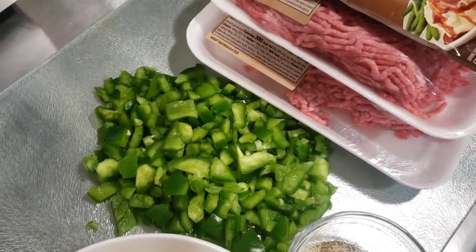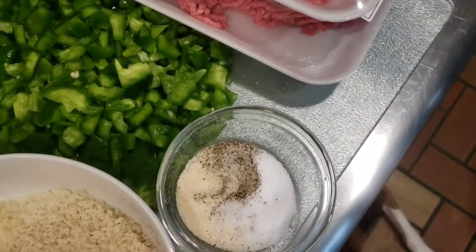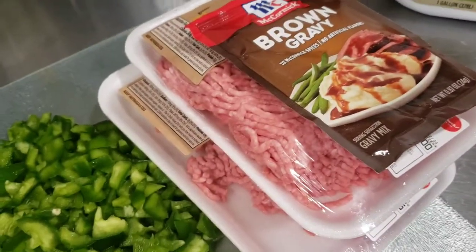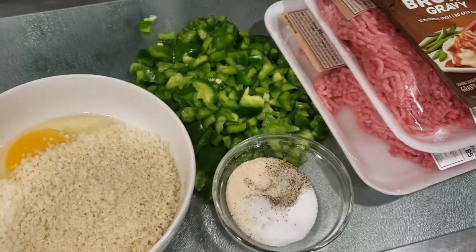So what we have here is about a cup of breadcrumbs, an egg, some milk, green pepper, onion powder, pepper, and salt. And we have two packages of ground beef and a package of ground gravy mix.